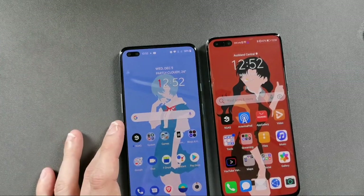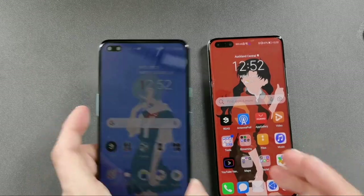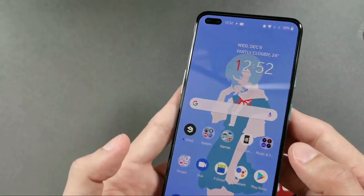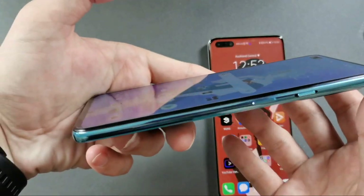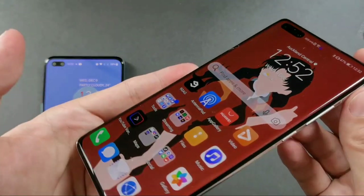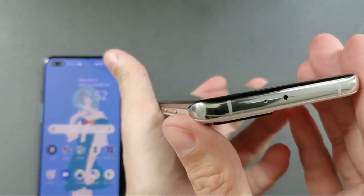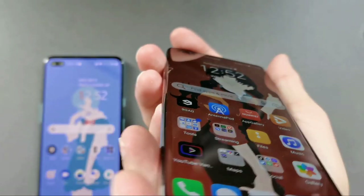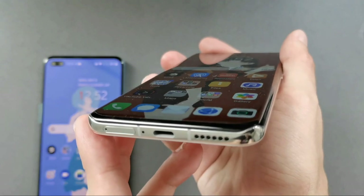Looking at the screens, the OnePlus Nord has a flat display with no rounded edges, while the Huawei P40 Pro Plus curves on all sides — a very interesting design choice.